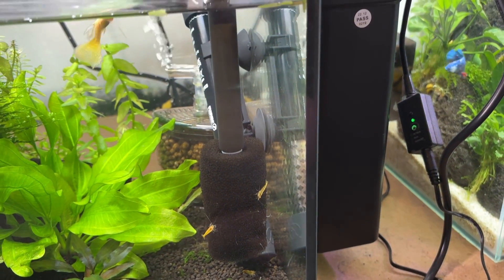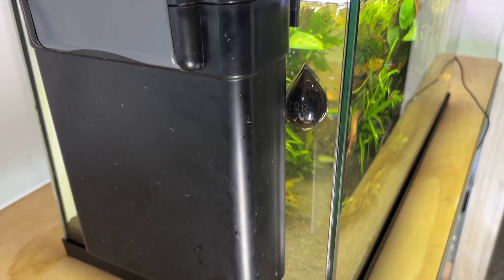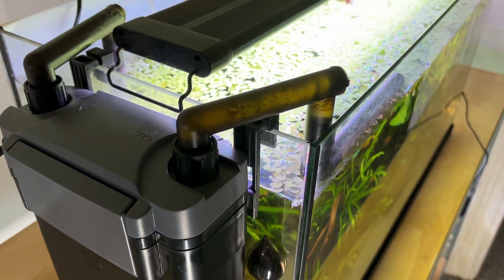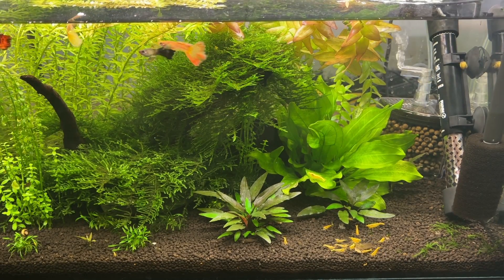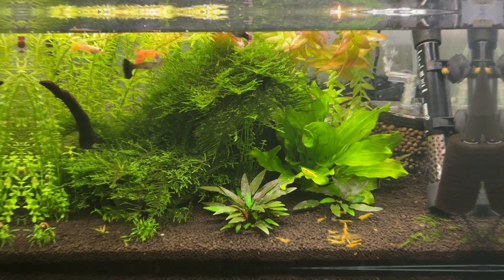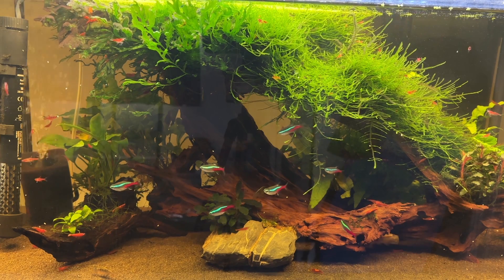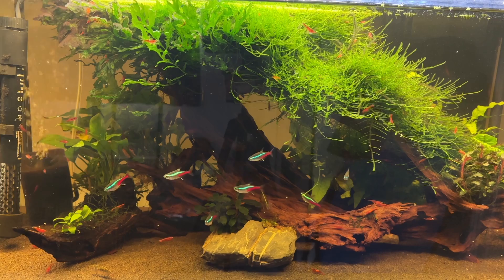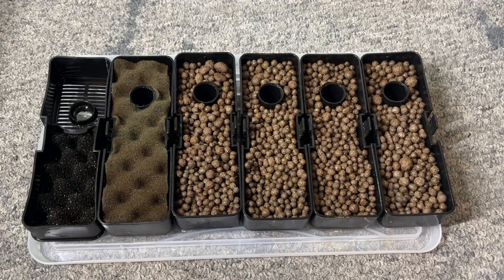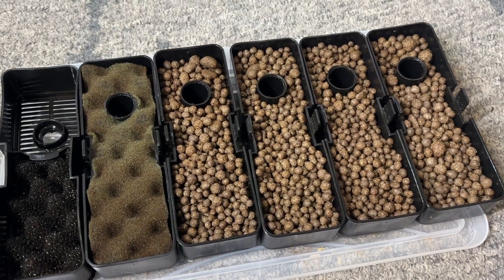Moving on to maintenance — in all honesty it has been pretty easy. The amount of maintenance required will usually depend more on what's going on in your aquarium. My 12 gallon guppy tank can easily go two months without being cleaned. On the flip side, my old 29 gallon tank had a huge piece of mangrove wood constantly releasing tiny particles that would clog my filter, so that same filter needed cleaning twice per week rather than once every two months.